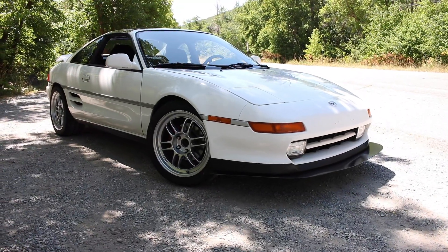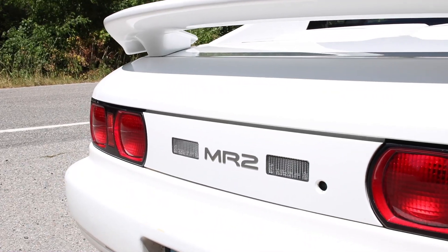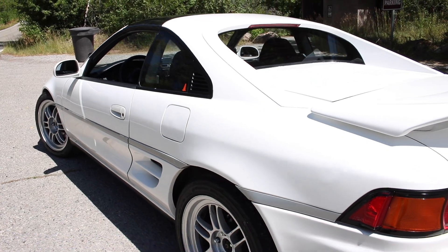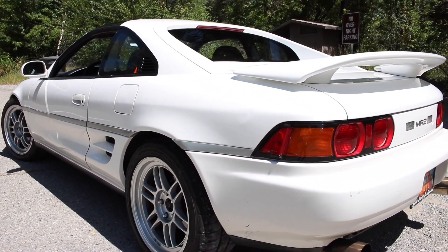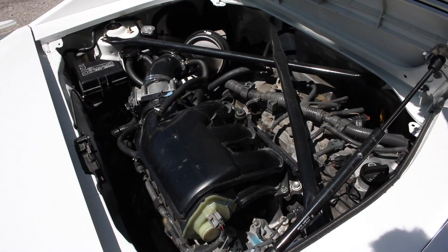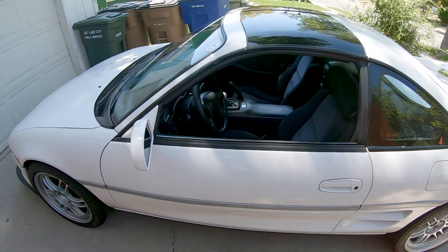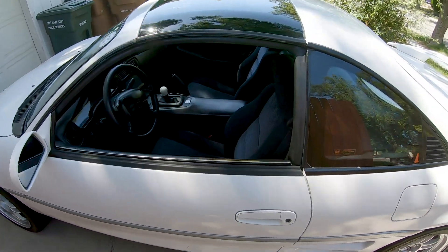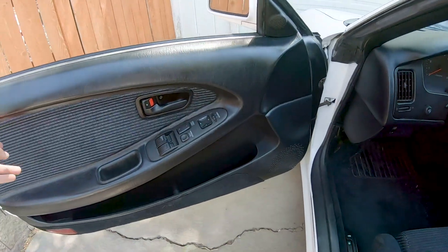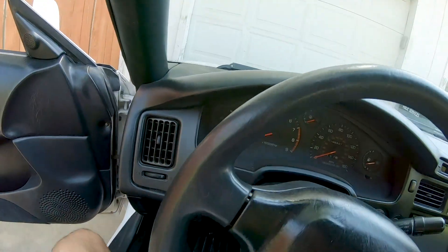This is my 1991 MR2 Turbo — originally a turbo car but it now has a completely different engine. It's got the 2GR-FE out of a RAV4. I got this car about a year ago. It had a gen 3 swap in it — it was a full gen 3 swap. The interior I'm stoked on: it's black, it was originally blue.